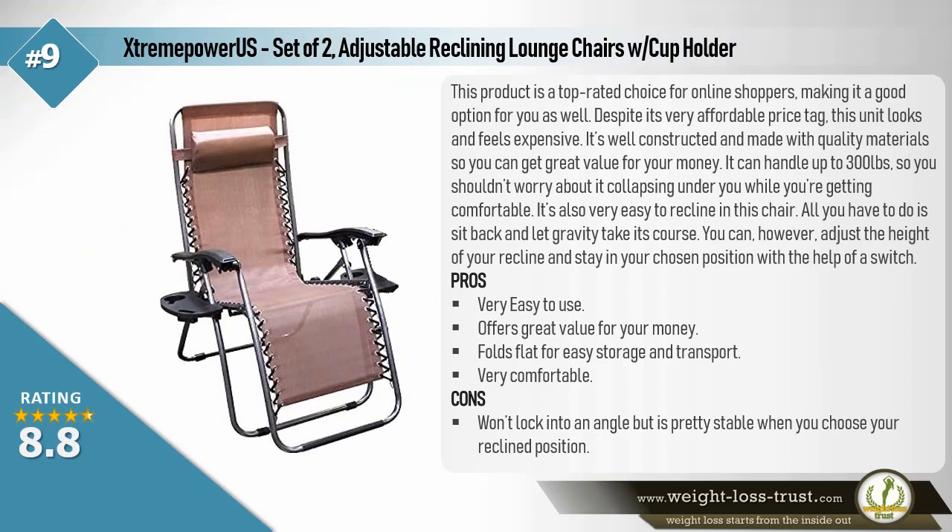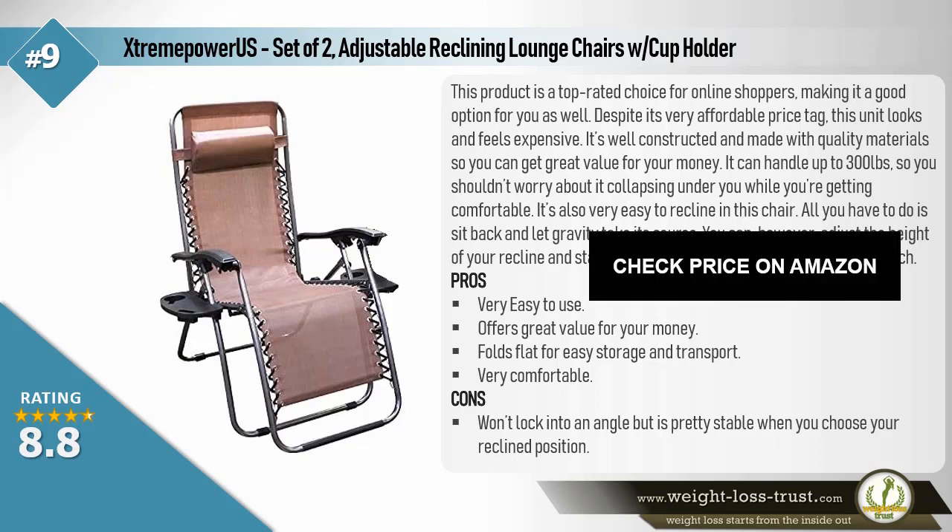Extreme Power US Set of Two Adjustable Reclining Lounge Chairs with cup holder. This product is a top-rated choice for online shoppers. Despite its very affordable price tag, this unit looks and feels expensive. It's well-constructed and made with quality materials, offering great value for your money. It can handle up to 300 pounds. It's also very easy to recline — all you have to do is sit back and let gravity take its course. You can adjust the height of your recline and stay in your chosen position with the help of a switch. Pros: very easy to use, offers great value for money, folds flat for easy storage and transport, very comfortable. Cons: won't lock into an angle but is pretty stable when reclined.